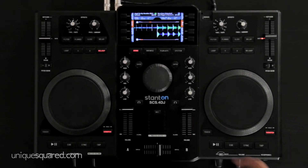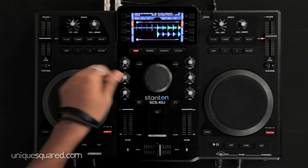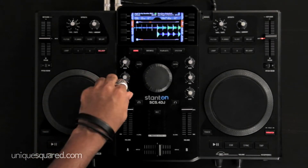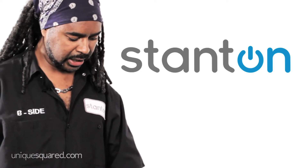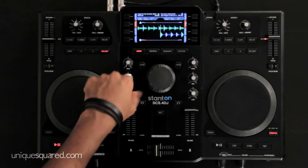An important thing to remember when you're using the SCS4 DJ is your EQ levels. Often when you're mixing you cut out the highs, the mids, or the lows. Remember these are a complete kill, so if you have audio going you will not hear anything at all until you readjust the EQ settings.